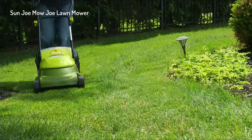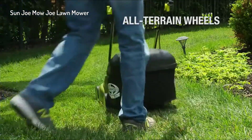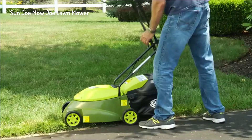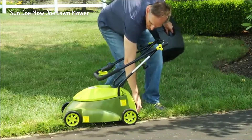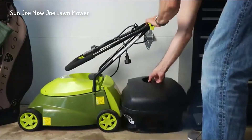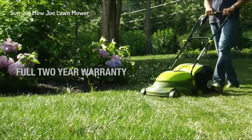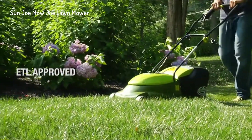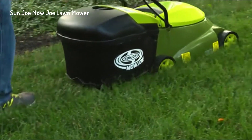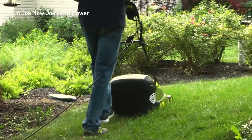Its rugged all-terrain wheels make it easy to maneuver in and out of tight spaces. When you're done mowing, the handles on the Mojo can be collapsed so you can neatly store it without taking up much space in your garage or shed. The Mojo is backed by a full two-year warranty and is ETL approved, so ditch the gas, oil, noxious fumes, and pull cords for an easier and more convenient way to get your yard work done.